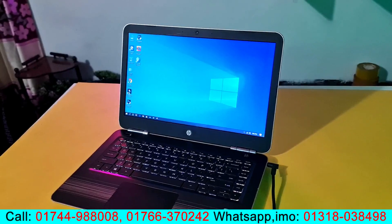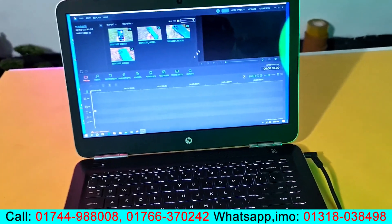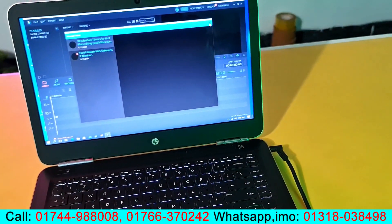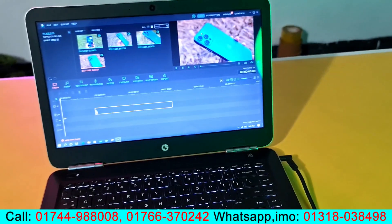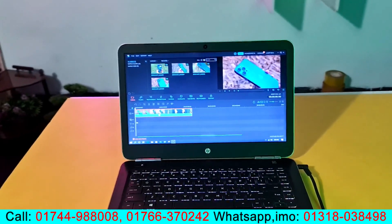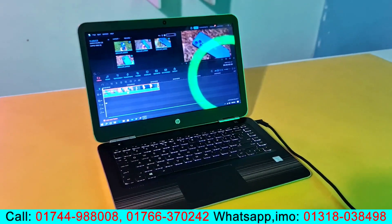This laptop is very fast. If you look at video editing, it will be much better for editing. If you look at 4K resolution, you can edit with this 7th generation laptop.